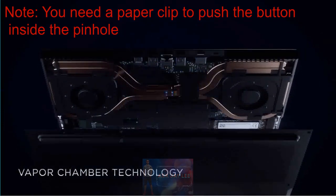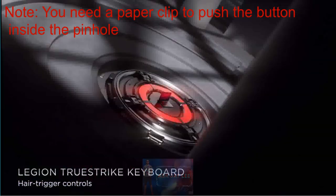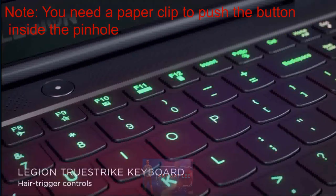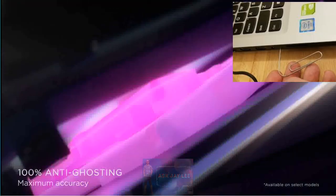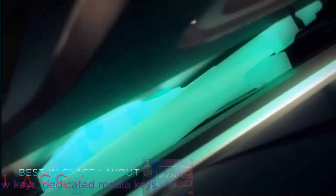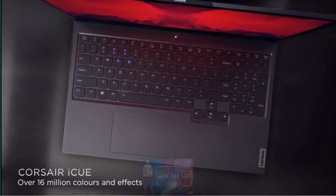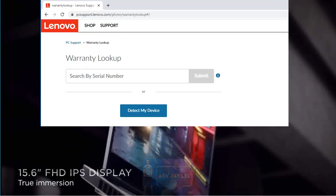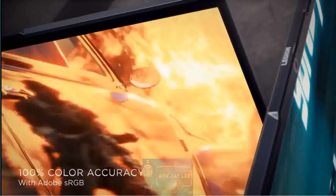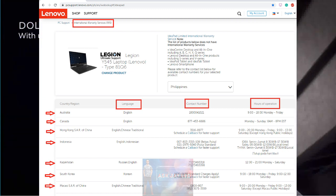We will cover some of the IdeaPad or Lenovo consumer laptops from 2017 to this time. If you find that your model is not covered, feel free to provide the model of your device in the comment section — not the serial number, especially if your device is still within the warranty period. I've included the link on how to check the warranty entitlement and also the link on how to check if it has an international warranty or not.